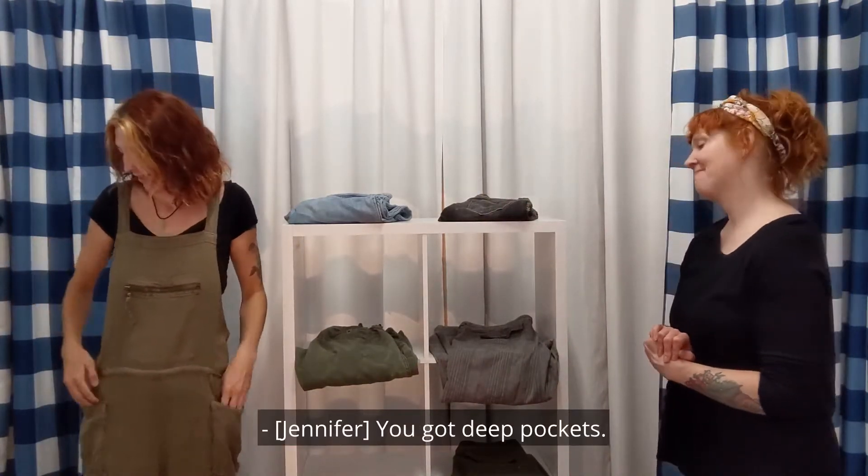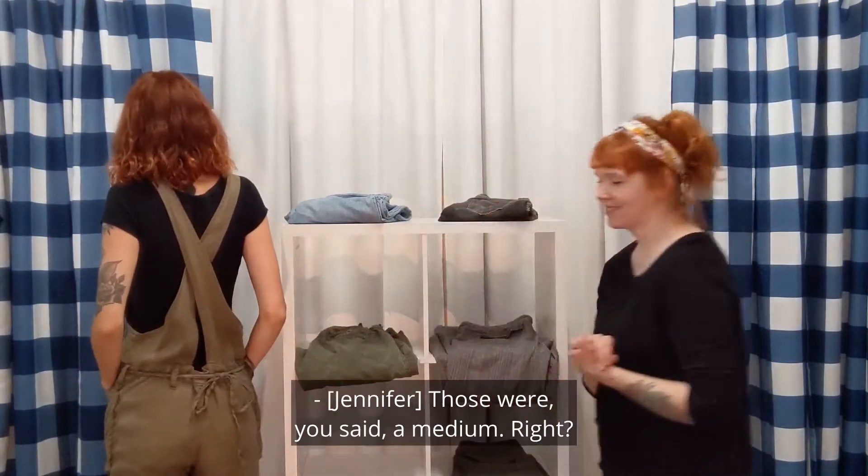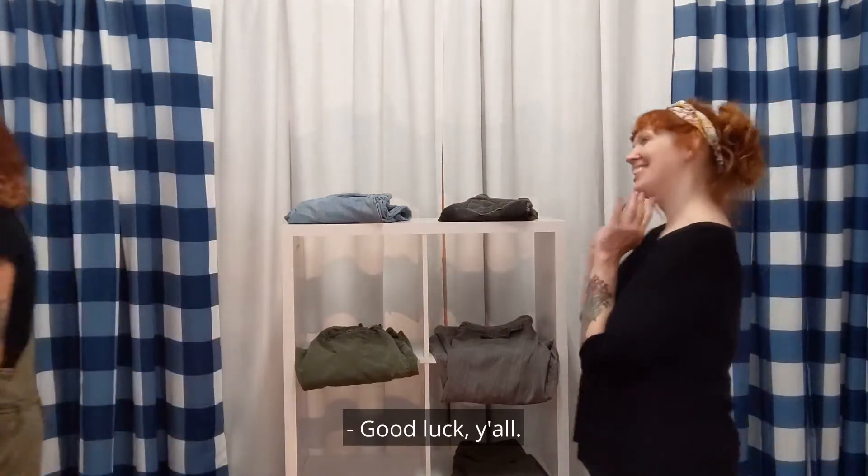You got deep pockets. What's the back look like? I love it. Oh, a little crock over there. I like that. Those were a size medium, right? Awesome. Thanks, Syd. Good luck, y'all. Thank you, Sydney.